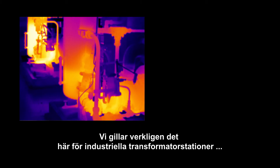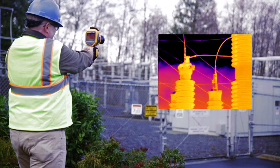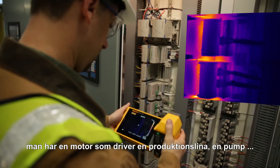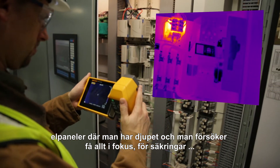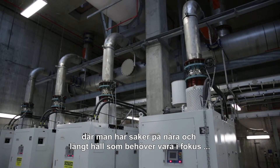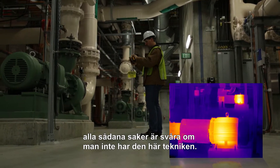We like this a lot for industrial substations, for mechanical situations where you're in tight spaces — you've got a motor that's driving some production line or a pump, the electrical panels where you have depth and you're trying to get everything in focus for the fuses — where you have things that are near and far that you need to have in focus. Those things are all kind of challenging if you don't have this technology.